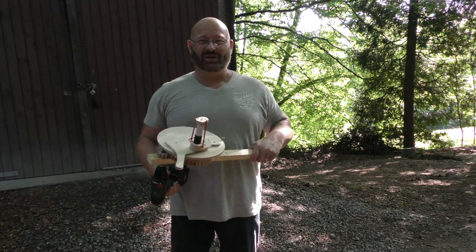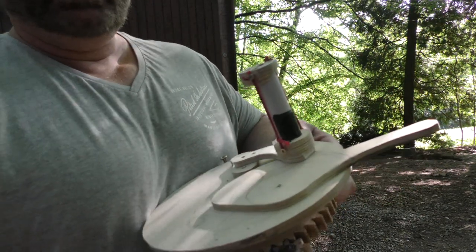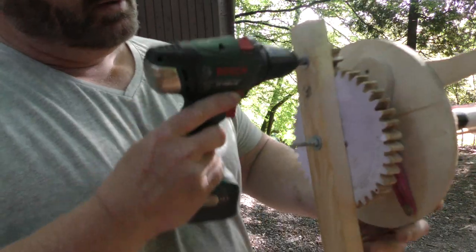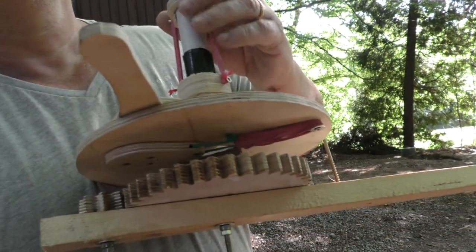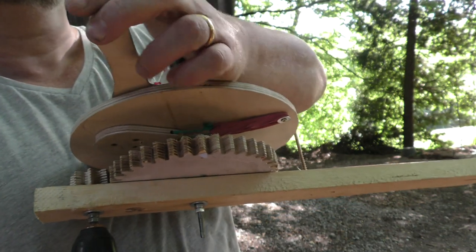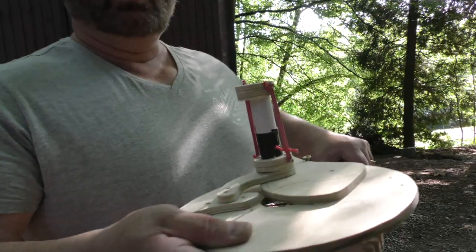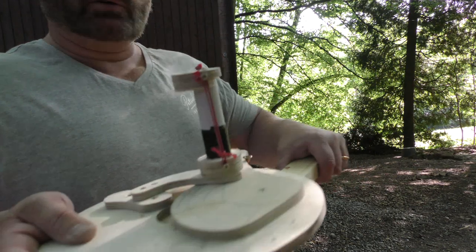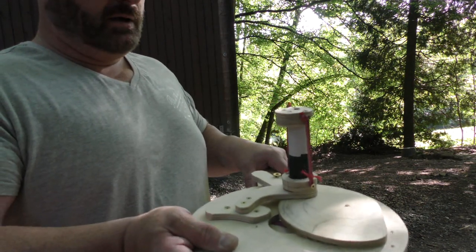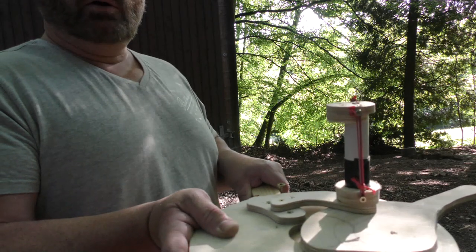Let me show you its features. The main part of the device is this swing arm, which actually is rubber powered. You can see the rubber bands here. If you pull back on this, the rubber bands get stretched. Now if you turn it, the lever will be stopped by this screw, and then when I keep turning, eventually it will snap and launch a bullet.